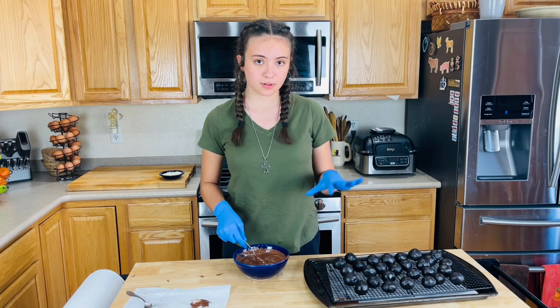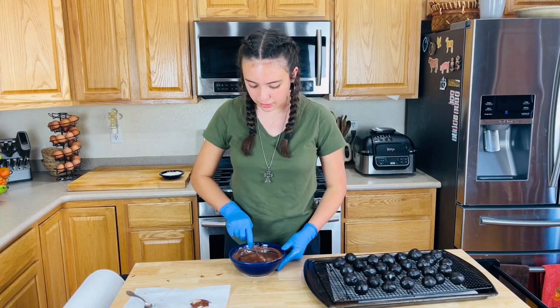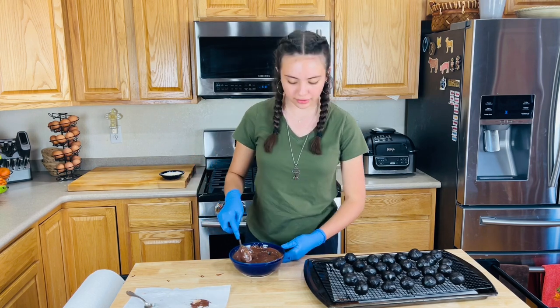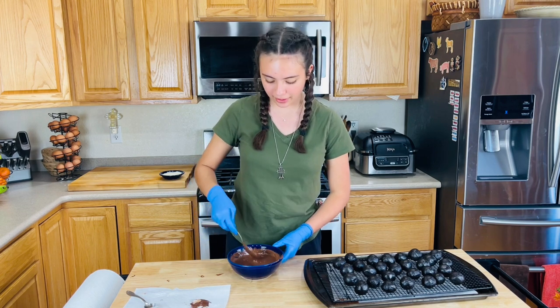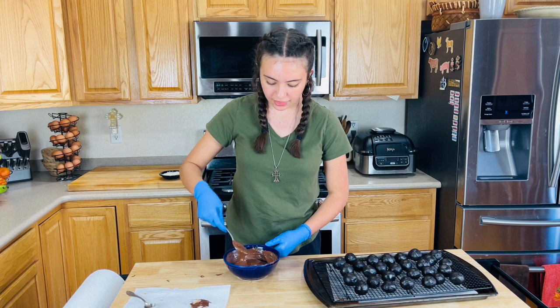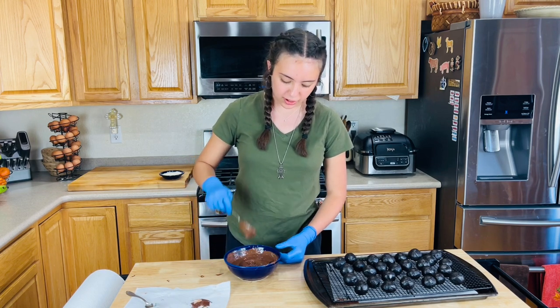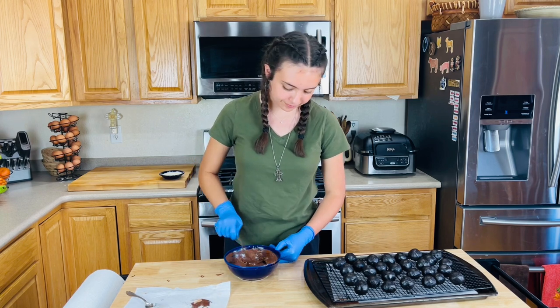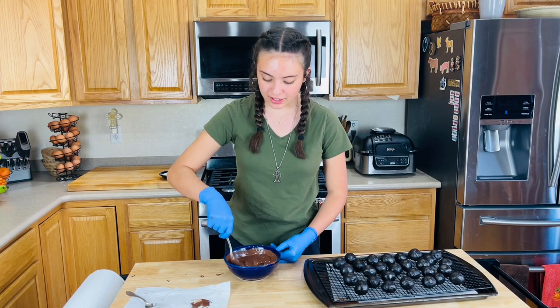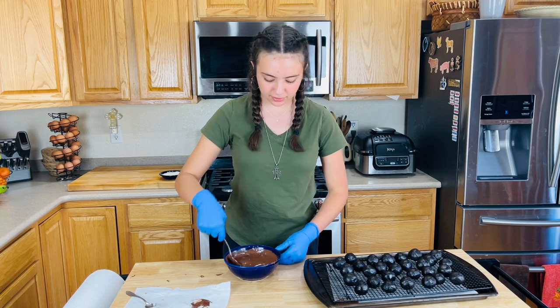If it looks like I added more truffles, it's because I did. I'm using gloves because these truffles aren't really for my family — they're for a family friend who has a party and they're paying me to make truffles. She asked for 30 truffles, but I thought my mom said she wanted 20, so I made 21. Later I found out I was supposed to make 30, so I had to make another batch and split it in half. Ended up with around 33-ish.